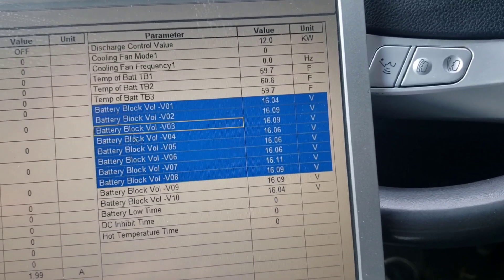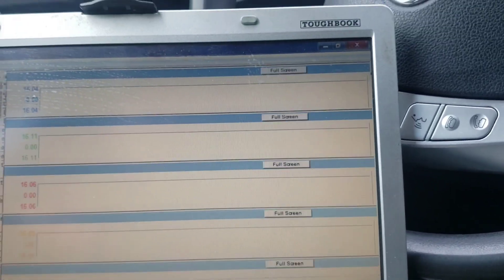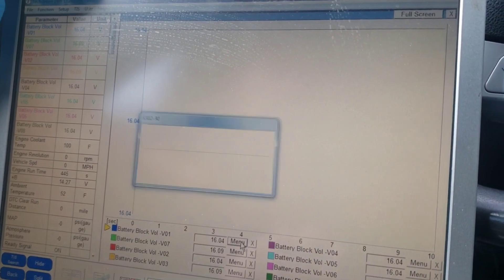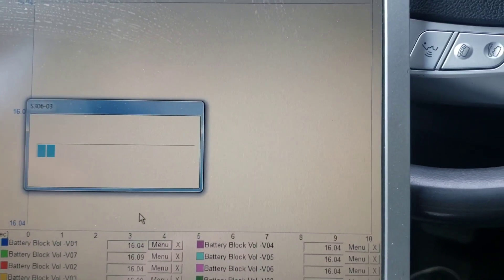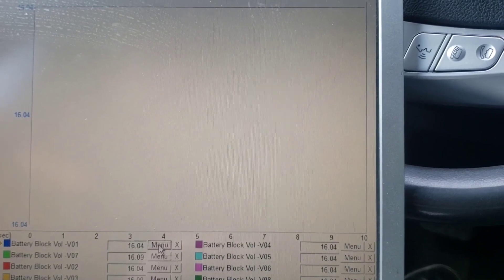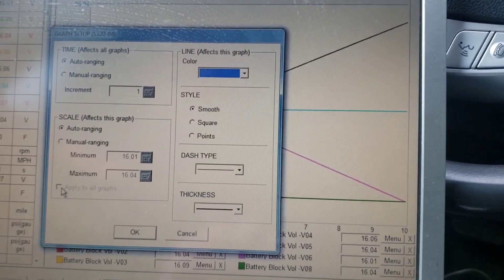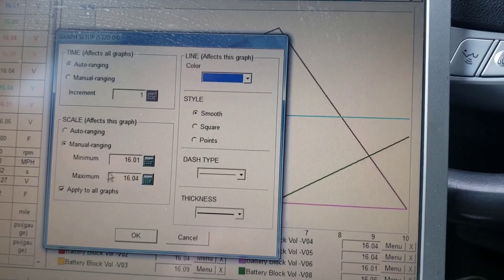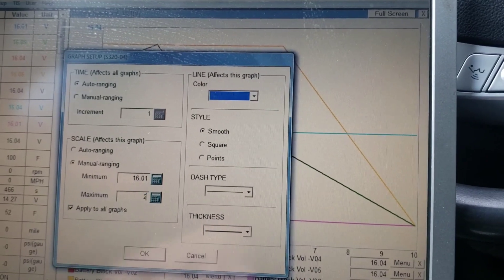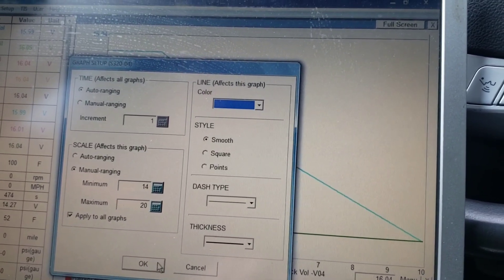I'm only able to graph eight things simultaneously. I'll hit Graph, then I'm going to hit Overlap, then go to Menu and enter Graph Setup — Manual Range, Apply to All. We'll set Max 20 volts, Min 14 volts, and hit OK.